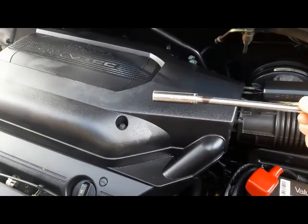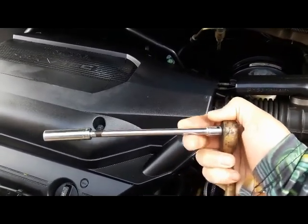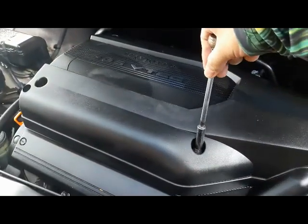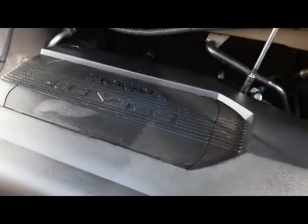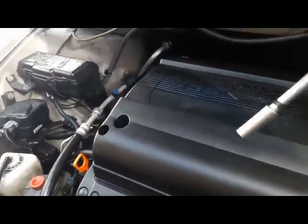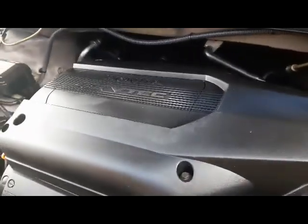What I'm using is a 10 millimeter deep socket, about a 5-inch extension, and a quarter-inch ratchet. I'm going to take these four 10 millimeter bolts out right here — just loosen them all out and you should be able to lift this whole thing up.